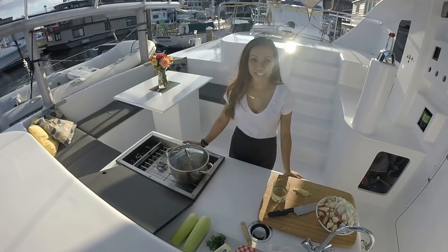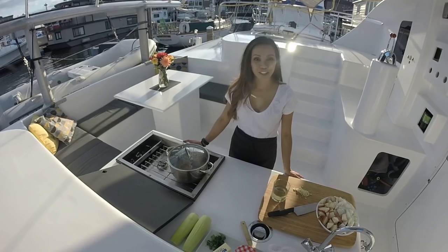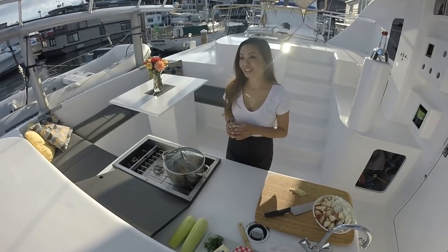While the ham hocks are simmering, I'm going to take this as an opportunity to just unwind, enjoy a glass of wine, and take in the view.